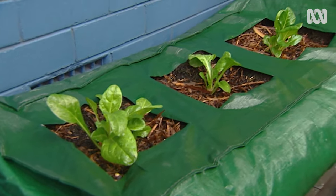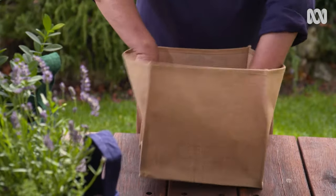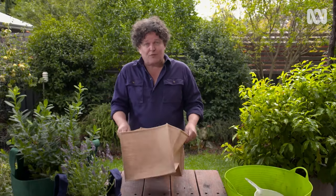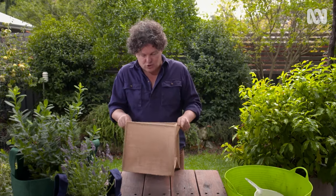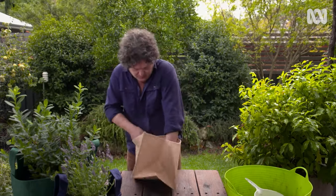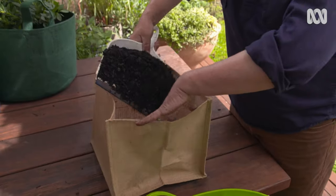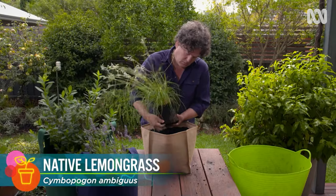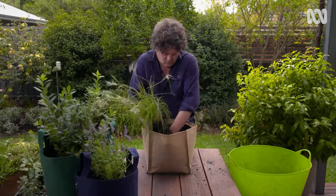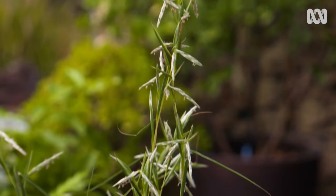The potting mix is also perfect for an under-planting of common thyme. Grow bags not only come in different sizes, they also come in different shapes and materials. This one's square and is made from jute, but it also has a waterproof lining, which means it's good for plants that like slightly moister conditions. But importantly, it's also got plenty of drainage holes so water can drain away. I'm using the same general-purpose potting mix and I'm planting native lemongrass, which has fragrant leaves and ornamental flowers and seed heads — something a little different to the common lemongrass, which I also grow.